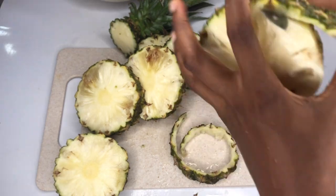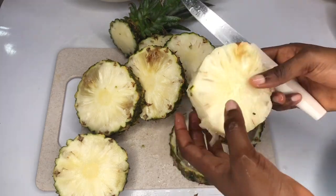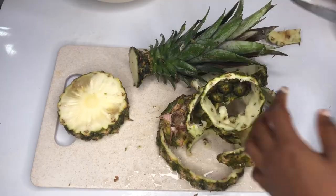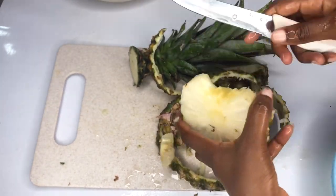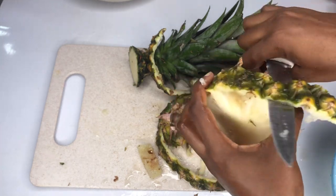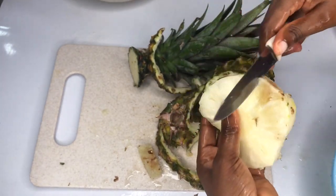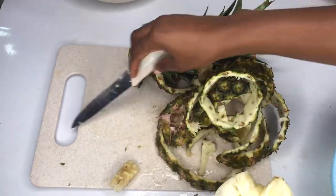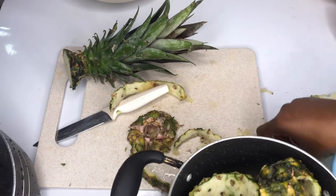If today is your first time stopping here, a warm welcome to you. And to my OGs - gang gang - you are the real MVPs. If you've been watching this channel without subscribing, kindly hit that subscribe button, share this video, and press the post notification bell so that anytime I post a video you'll be notified. We are done with peeling our pineapple.